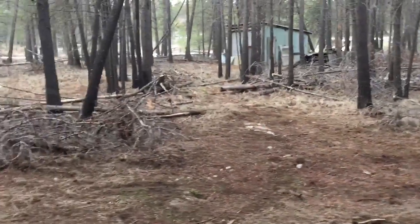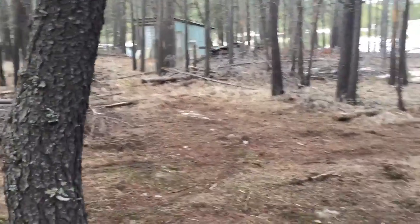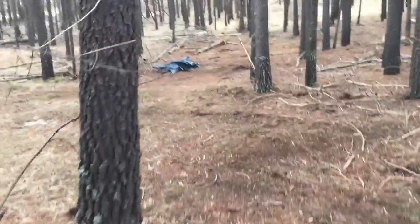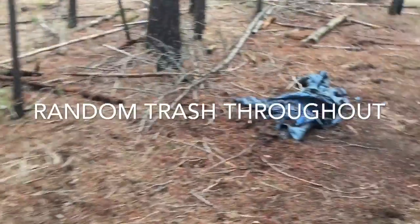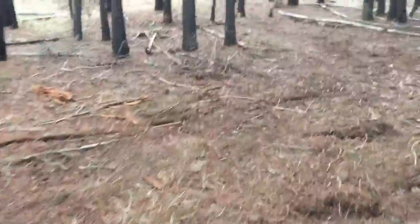I'm going to cut a path through here to get to that outbuilding right there. I never even wanted to come back here too often, you know — it was just so thick. Now I can comfortably walk through here with no problem.